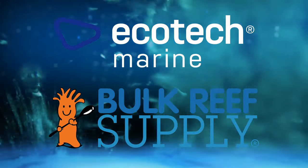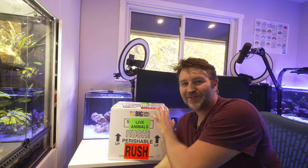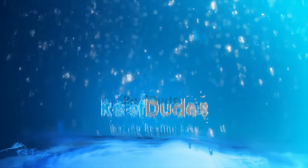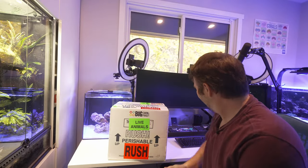Reef Dudes is sponsored by Ecotech Marine and Bulk Reef Supply. Today I'm super stoked because my order just showed up from Big Show Frags and we got some new clownfish anatomy for my new nano, so let's get to it. What's going on guys? Devin from Reef Dudes.